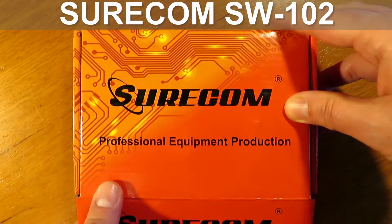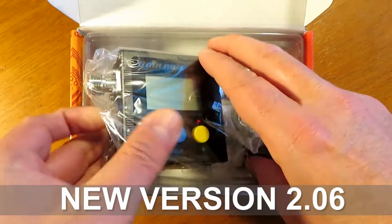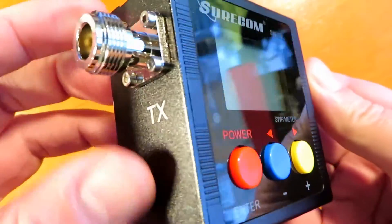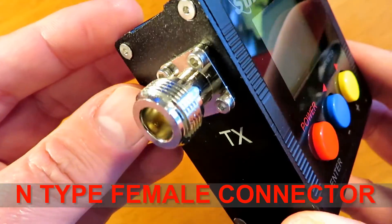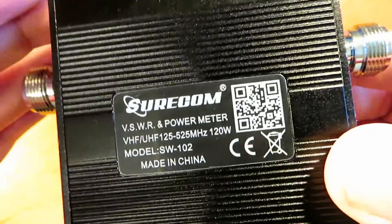Hello and welcome to my review of this affordable meter from SureCom. This is a power SWR meter, a very nice little unit and a complete night and day to the repeater controller that I tested last week on the channel. This unit is the new version, version 2.06, and it has some features in software that the older versions didn't have.